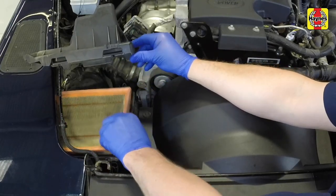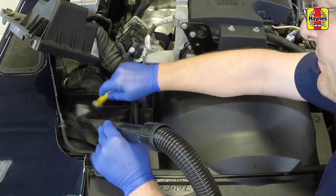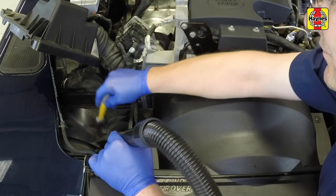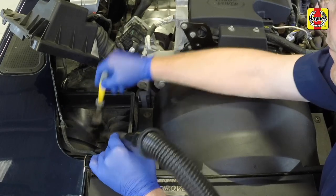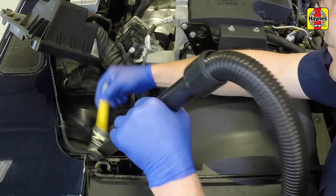Lift the old element from its position in the lower half of the filter housing. Clean the inside of the lower housing and cover, removing any dirt, leaves and debris that has been drawn up into the filter housing.